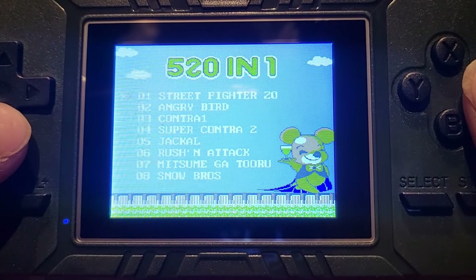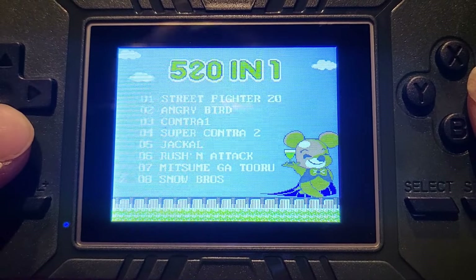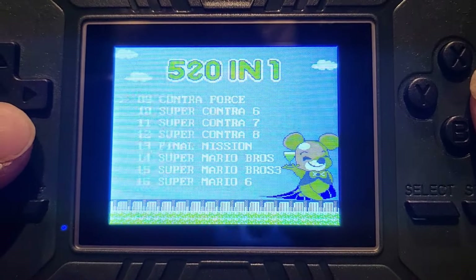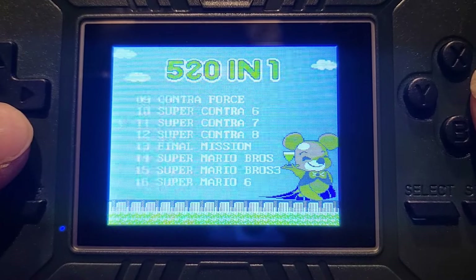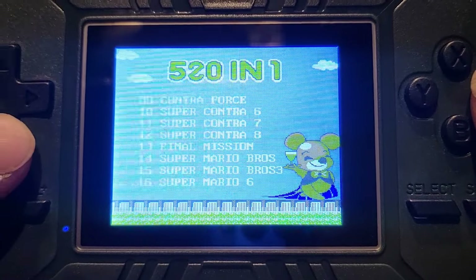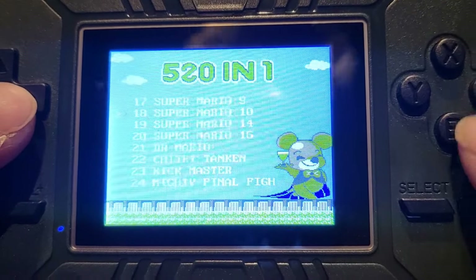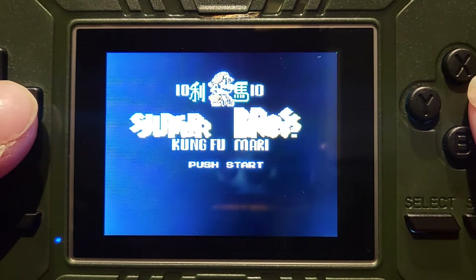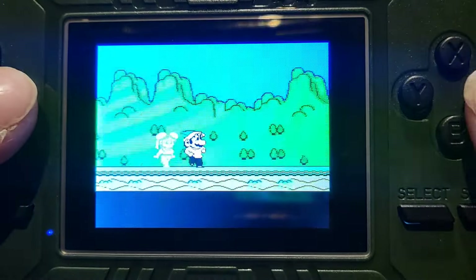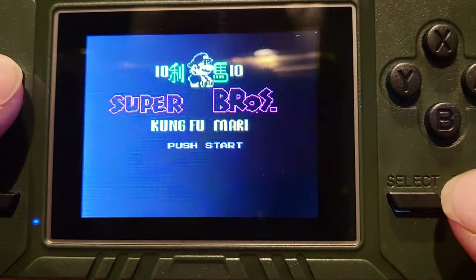Let's go for something else. You've got Street Fighter 20 — that's an interesting one. Let's go down a bit further. This is where it gets hilarious, as usual with these types of machines — you've got all these different Marios on here, and Contra 6, 7, 8, Final Mission, Super Mario Bros, and going further down you get to Super Mario 10. Let's try Super Mario 10 and see what you get. These are ROM hacks — they're not Mario games at all. They are ROM hacks of other games and it is absolutely hilarious.